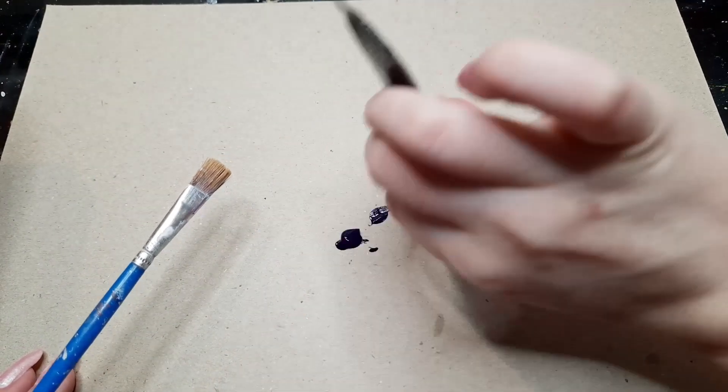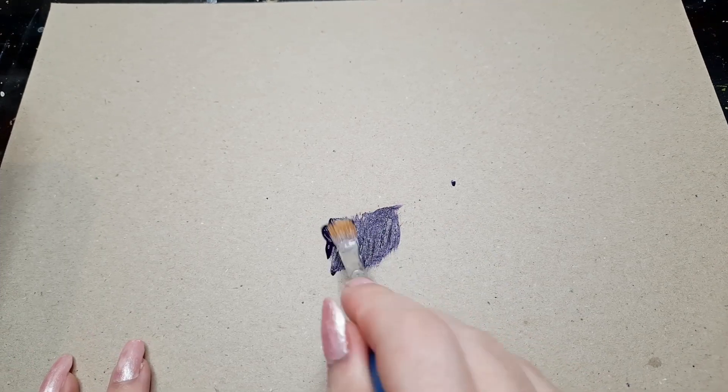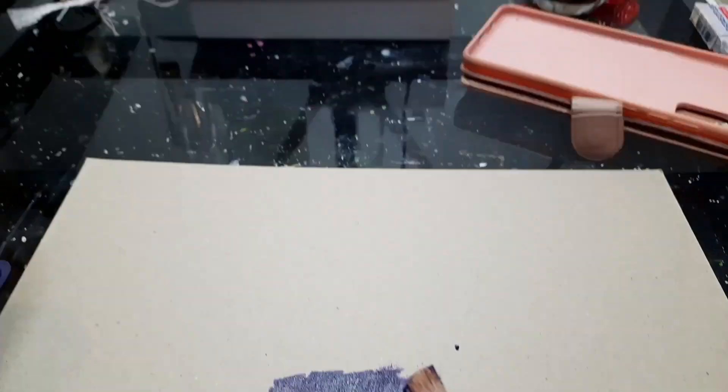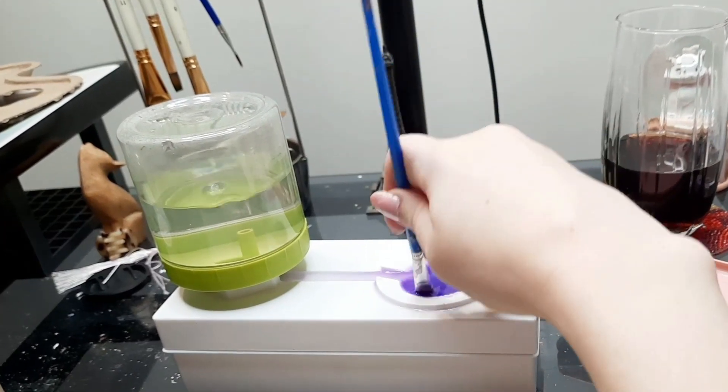So there are two parts to this method. For this first part I'll do this while I'm painting. For the sake of this demonstration I'm just going to paint a swatch of this purple here using my demonstration brush, and now I'm ready to use a different color.